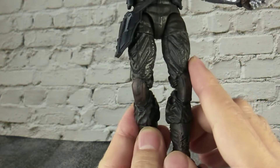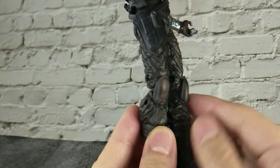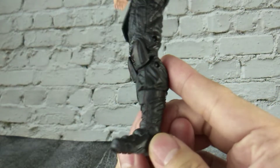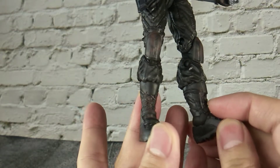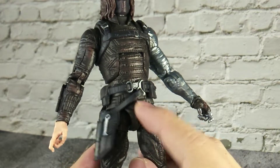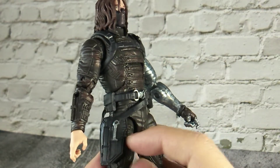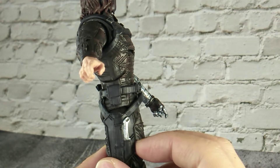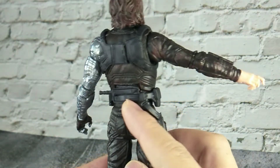There are leather details and some folds on his thigh area — the surface is sculpted very nicely. Some brown wash on his knee pad. His boot is also sculpted very nicely; we can see the shoelace and folds on top of the boot. His belt is also in separate plastic, the frame is painted in silver, with a lot of pouches on top. We have a weapon holder at the back — a dagger stored here, painted in silver. Unfortunately we can't store any guns at the back. There is a fake knife here and the knife is not removable.